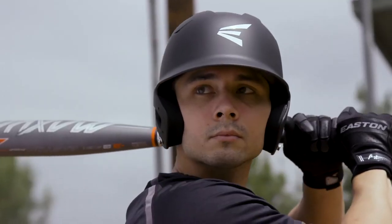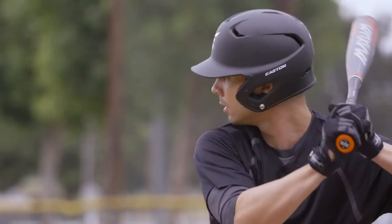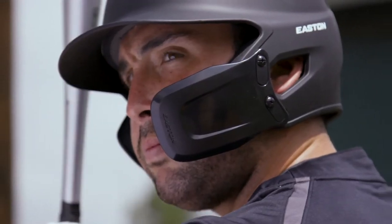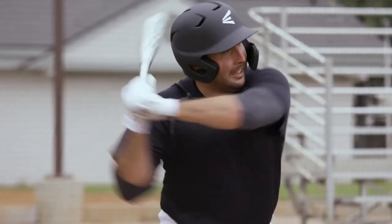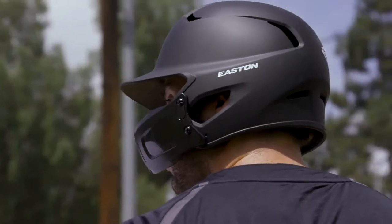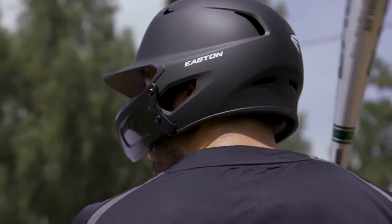The Z5 2.0 comes in extra-large, senior, and junior sizes and is compatible with our Easton Universal Jaw Guard, Easton Extended Jaw Guard, and the Easton Universal Face Mask for Baseball and Softball, as well as the Universal Face Mask for Softball only.